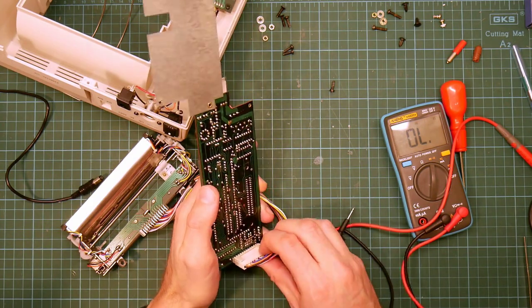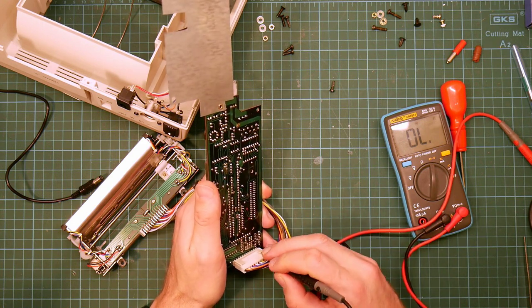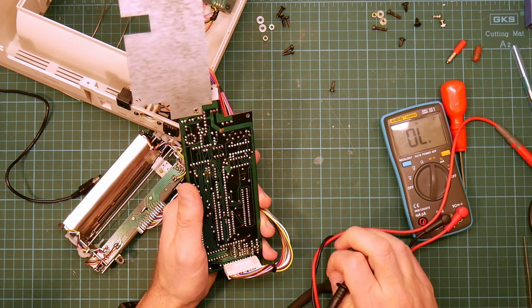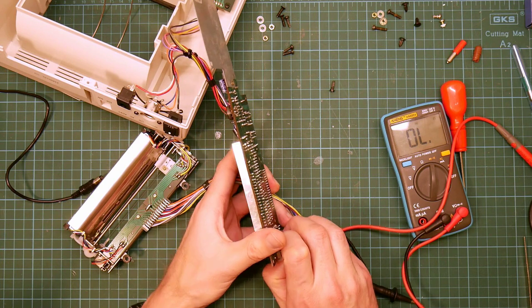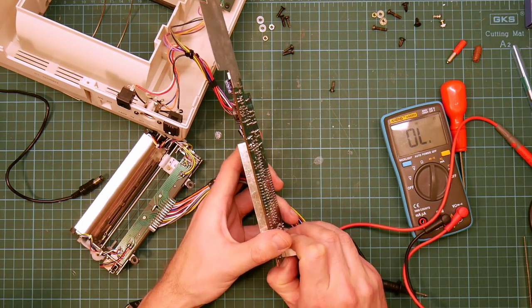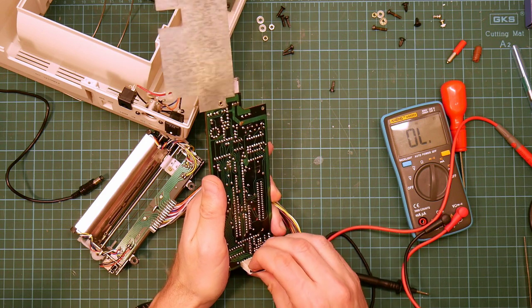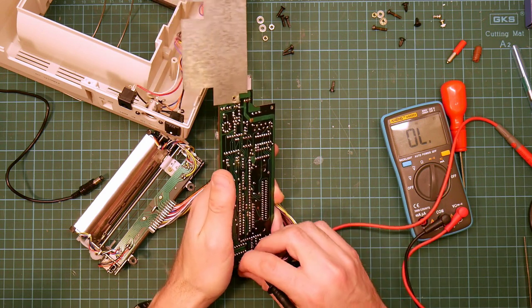If only I still had a lot of the old hardware that wasn't considered special back in the day, I'd be able to repair it. I have thrown away so much stuff that I now bitterly regret, because it's easy to repair and it's now quite rare. Never throw anything away — you know you'll miss it later.